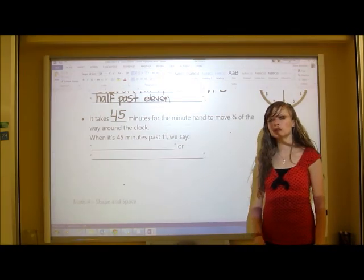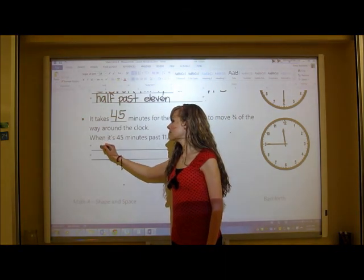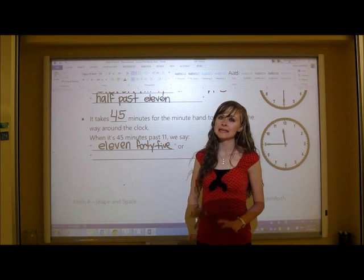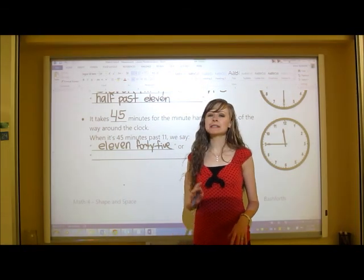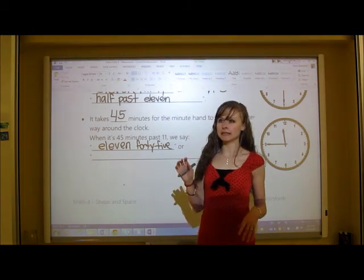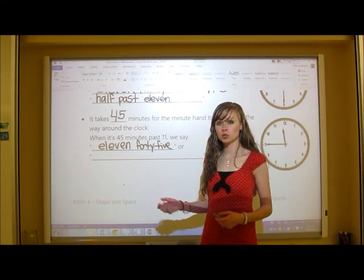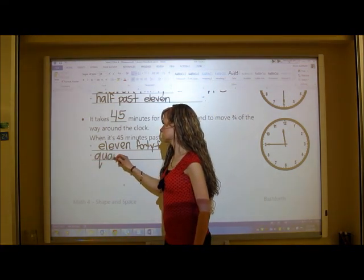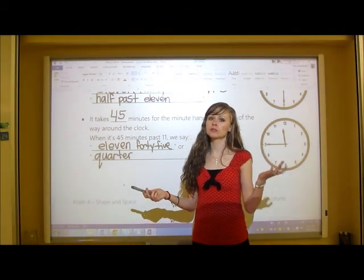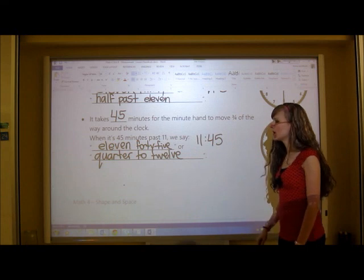45 minutes is three quarters of an hour. When it is 45 minutes past 11, there are two ways to say it. We could say it is 11:45. Or, since the hour hand is closer to the 12, we tell the time by saying how much longer until the next hour — so instead of saying three quarters past 11, we say quarter to 12. Quarter to 12, written as 11:45.